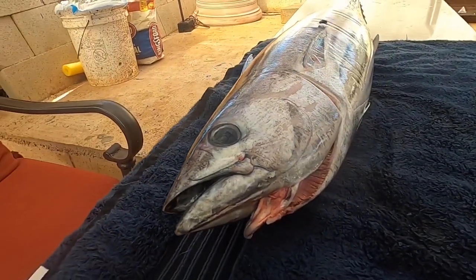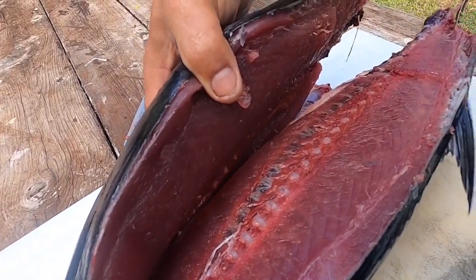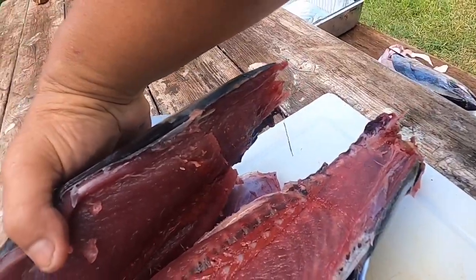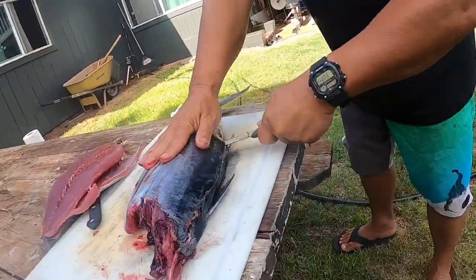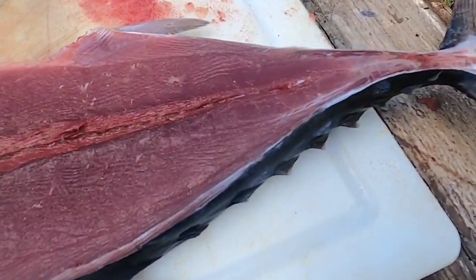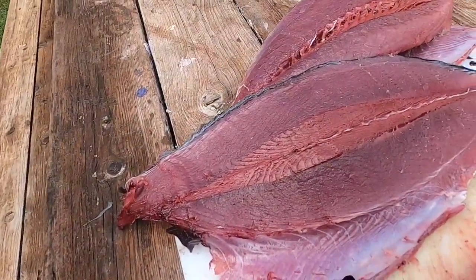Let's clean them up. Come in here. Check that out. Check out that Aku. Look at these fillets. Right here, we're gonna make fried Aku bone. And let's make some dry Aku.